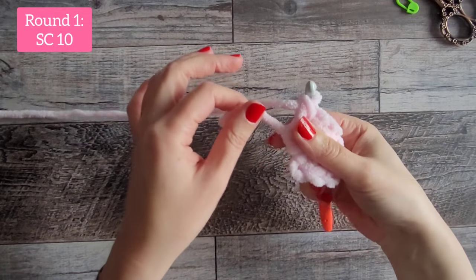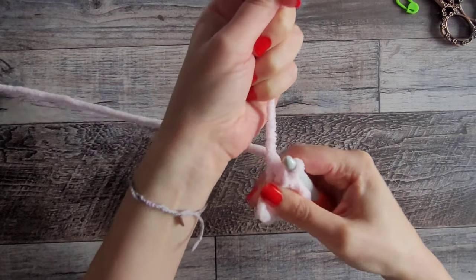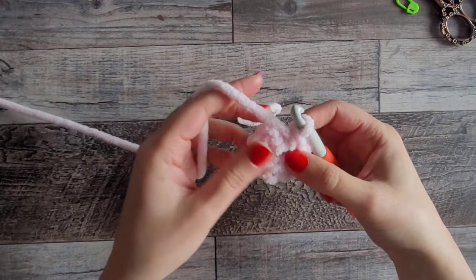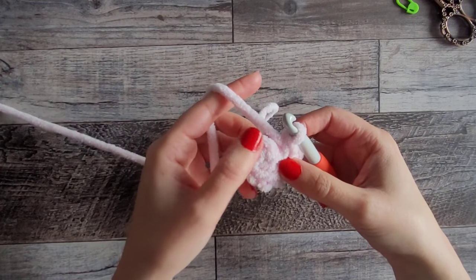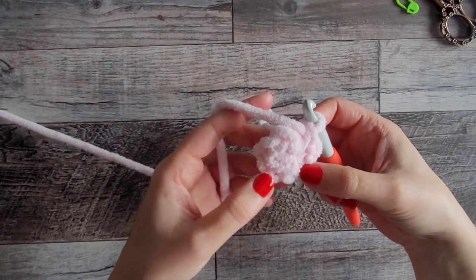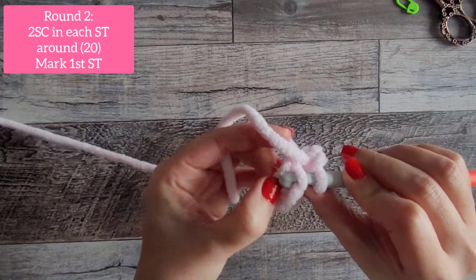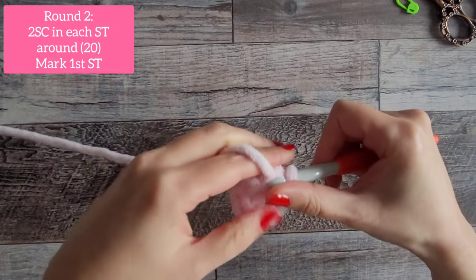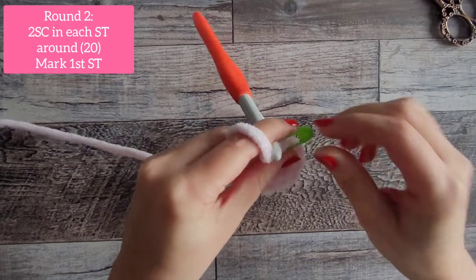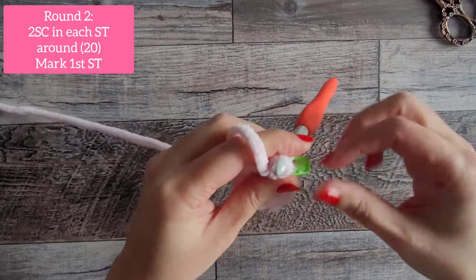After you've done your 10, we're going to close up the magic circle by pulling on the string. With chenille yarn it can be harder to pull, so just be careful so yours doesn't break. We're not going to slip stitch to close up — we're going to work right into that very first single crochet. It might be hard to find, so count your stitches around: 1, 2, 3, 4, 5, 6, 7, 8, 9, 10. Do a single crochet into that very first one, then mark it with a stitch marker because we're working in the round.